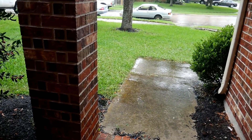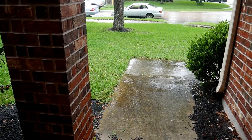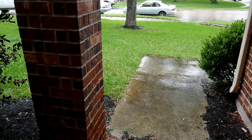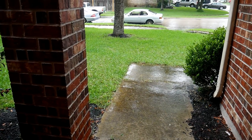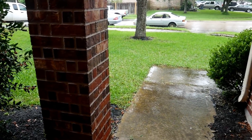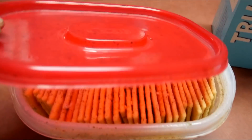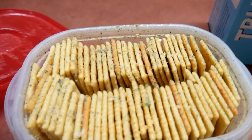Happy Saturday y'all! It is cold and raining outside — so weird how the weather just changed like that. But it's all good, y'all got me some good old packaging.